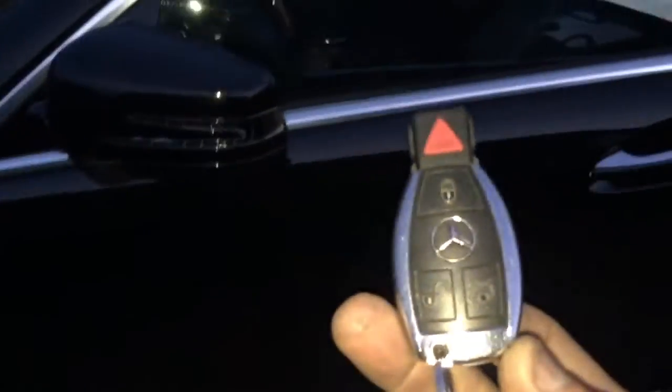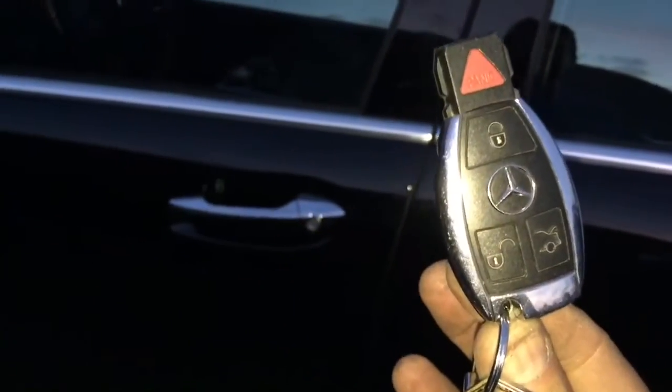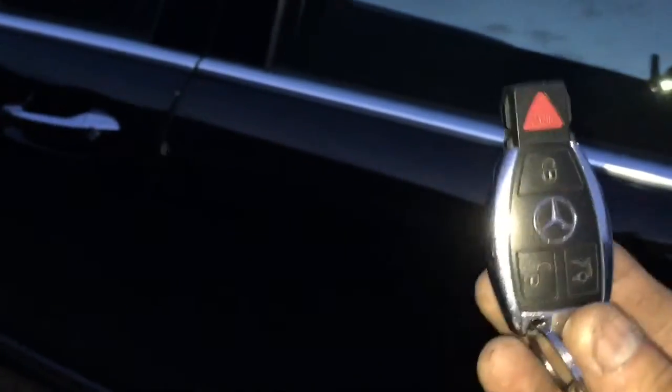This is a 2012 S550 Mercedes. What we did is add a shock sensor to the factory alarm, because Mercedes, BMW, and Audi customers don't want to carry an extra remote control with an alarm — which is understandable. That's why we went ahead and added the shock sensor to the factory alarm.